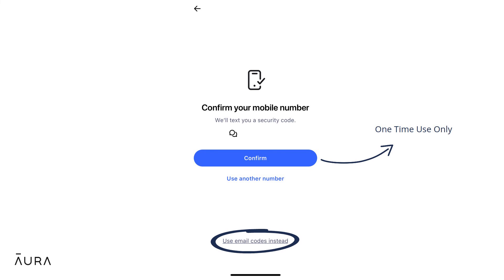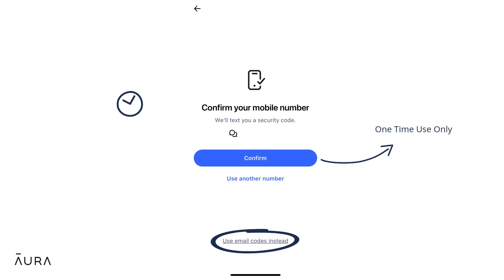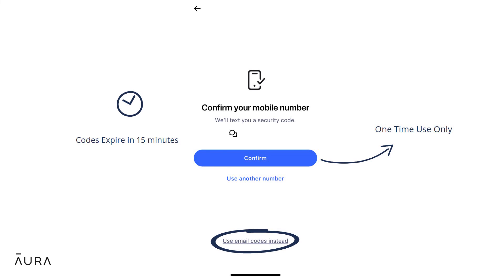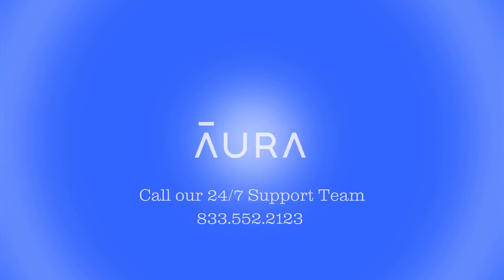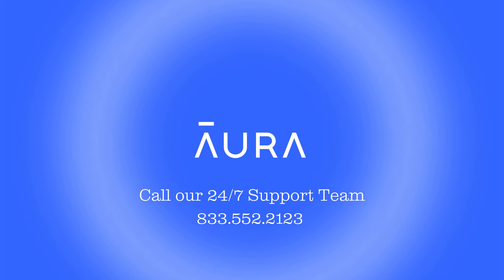If your one-time passcode expires before you're able to use it, then simply try the same process again. You do not need to keep a record of the passcodes because they expire after 15 minutes for security purposes. If you've been following along, then congratulations — your account is now safer with Aura and 2FA.